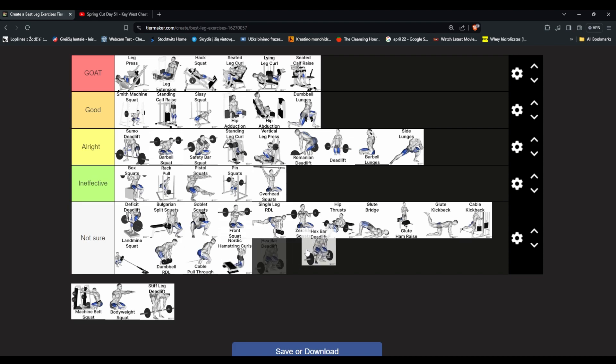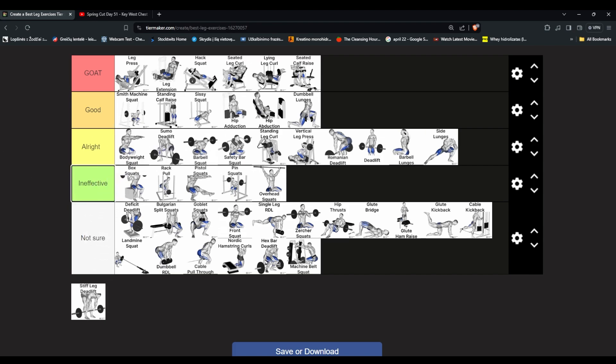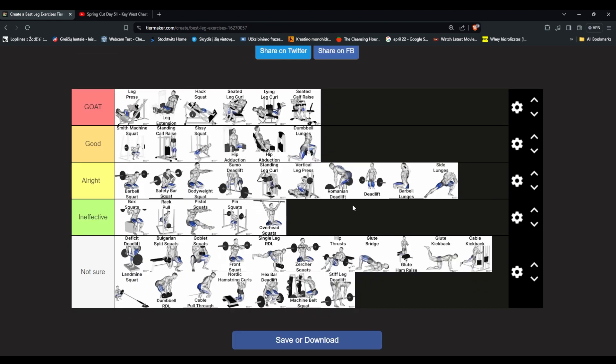Hex bar deadlift — never tried, not a deadlifter. Machine belt squat — I've seen videos of people doing this; apparently a very good exercise where you hold your weight, go down and lift. Never tried it, my gym doesn't have it. Bodyweight squat — if you don't have any equipment it's all right, especially as a beginner, but the normal barbell squat is better. Single-leg deadlift — never tried it either; similar to RDL but a bit different movement.